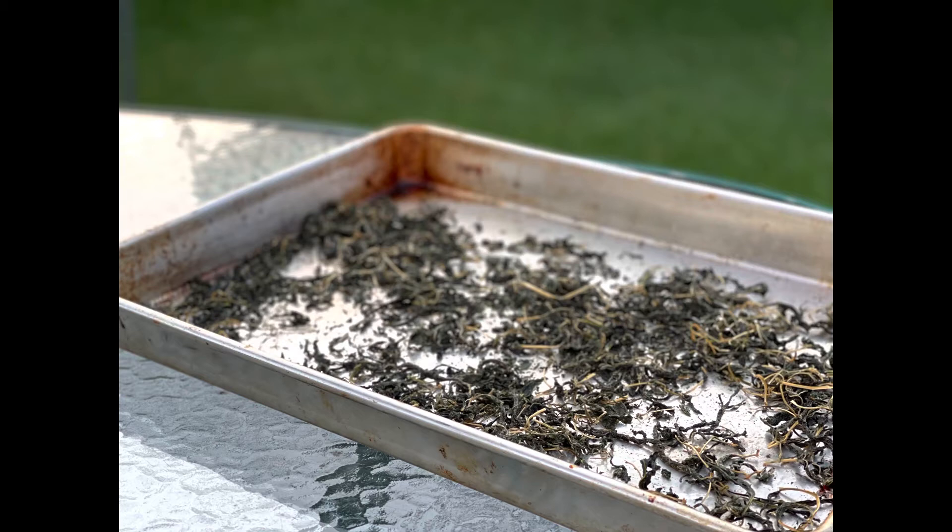First you blanch the vegetables and then you dry the leaves. That way you come up with something that is dehydrated but already cooked, and what that does is it renders the leaves more tender when you further cook it into something else. I'm going to take you through the entire process and show you exactly how it is done.